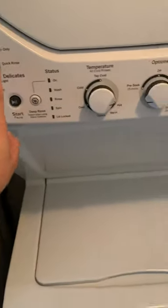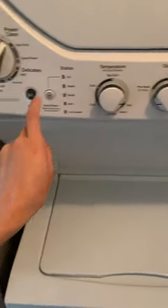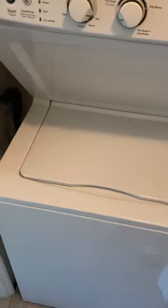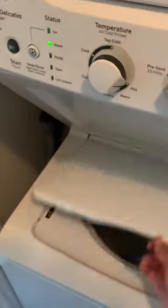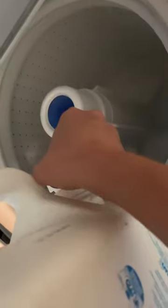I'm turning it on, putting it to power clean — the highest setting — and on hot. This is the washer. I'm going to let the water go in a little before I start putting in the soap. As you can see, there's steam from the hot water. I'm putting in some soap for a large load.